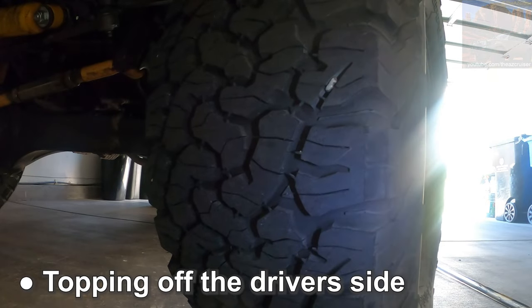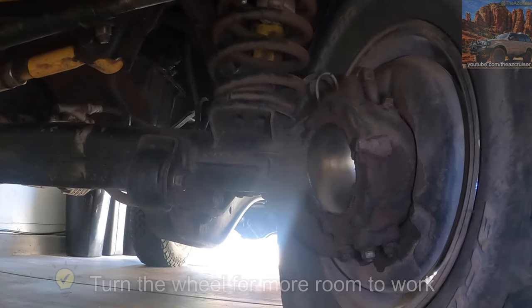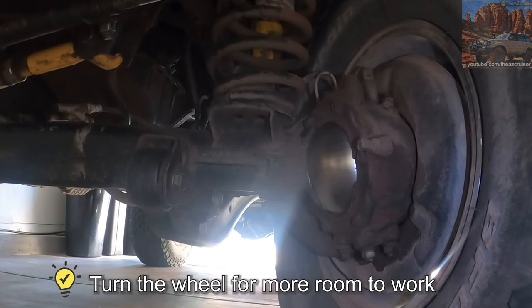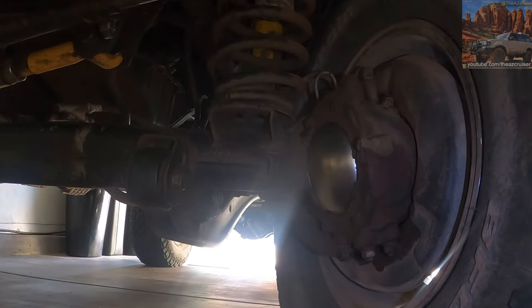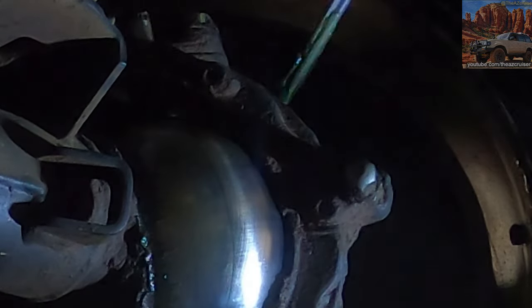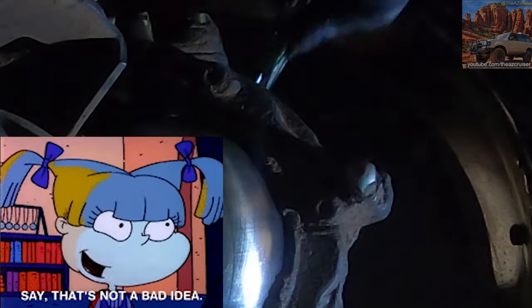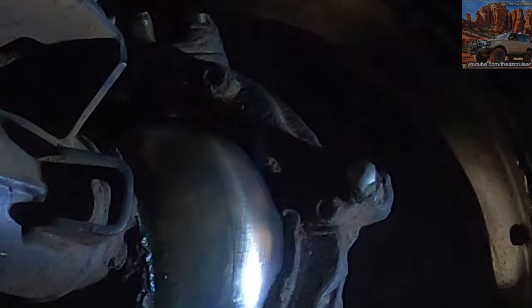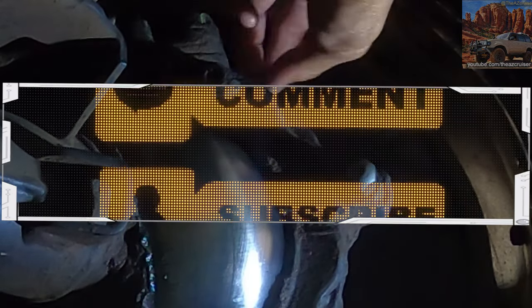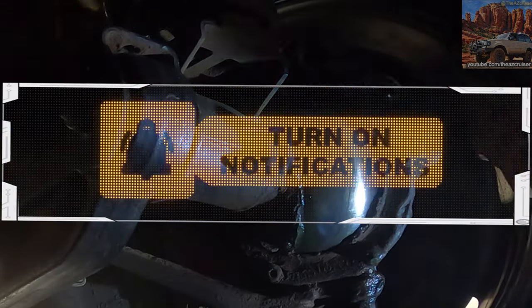After I finished the passenger side I moved on to the driver's side — you got to turn the wheel the other way. As you can see, it's a lot simpler to do it this way than doing a whole rebuild on the birfields and the axle seals. If you don't have the time or the know-how, I suggest doing it this way. If you've got any questions make sure you comment down below, hit that like button, share, subscribe. Hope you enjoy the video and I'll see you on the next one.